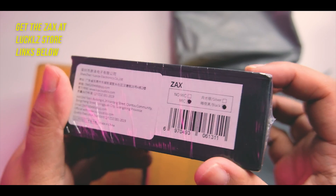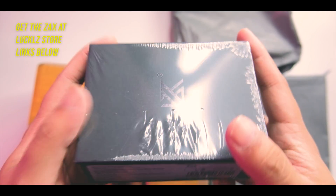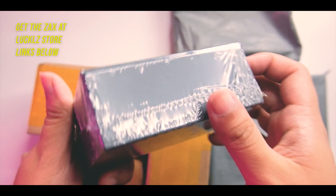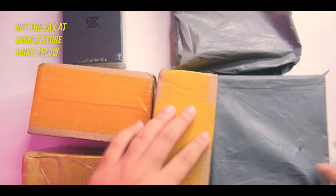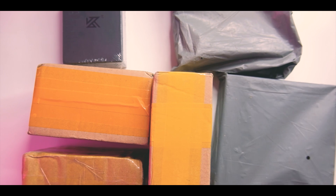The ZAX is really, really interesting. It has a kind of open design, as I've seen from the photos. I'm not sure yet how it's going to sound, but I'm expecting maybe a sort of CCA C12 or ZSX kind of presentation — hopefully an improved version. So that's our first item: the ZAX, really interesting.